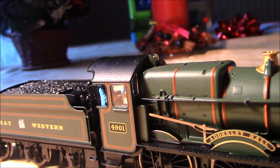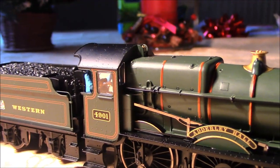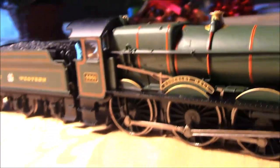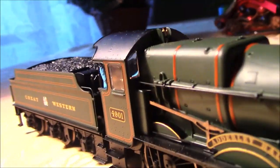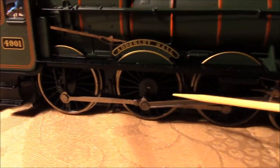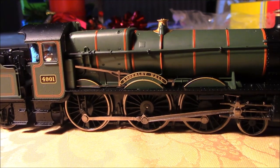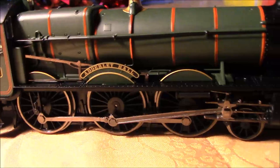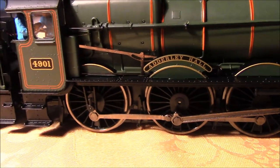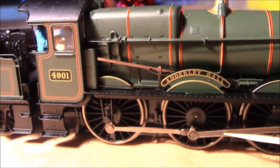Quite a few locos in the previous Railroad Range don't have glazed windows — for example the LMS Black 5 released a couple of years ago came without glazing, and it wouldn't have hurt to add some. On this model it makes a heck of a difference and looks really nice. Looking at the wheels — nice solid spoke wheels, very reminiscent of the early Hornby tender drive locos. The drive rods and connecting rods are quite nicely done and well machined.